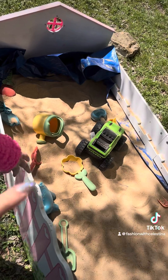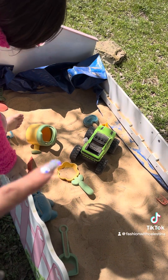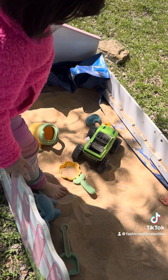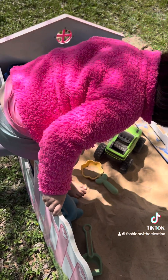One of my neighbors was throwing away this little toddler bed and I thought it would be so cute as a sandbox. Those turtle sandboxes are like $60, so I feel like we can make one for a lot less — and that is exactly what we did.